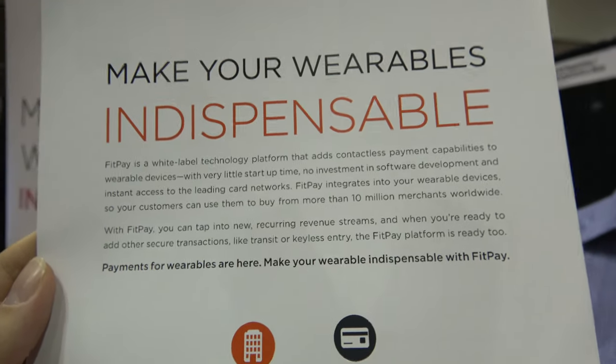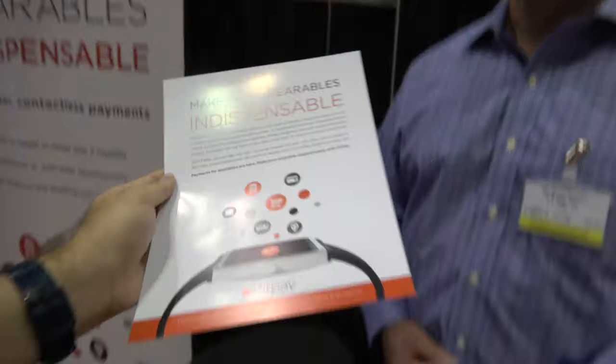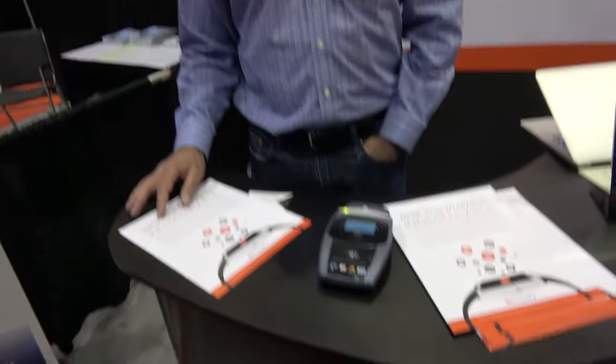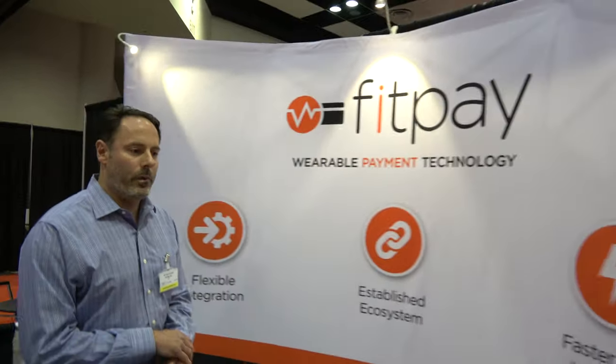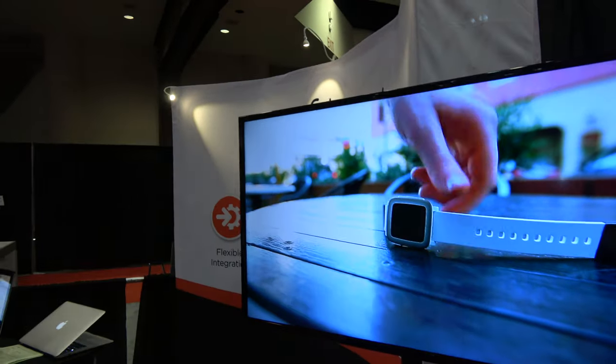So it makes it easy for them to implement a system where you just go with your watch or some kind of thing you have and it just pays? Exactly. It's the same experience as the other pays, but for any other device — a watch, a strap, jewelry, fashion jewelry, rings.